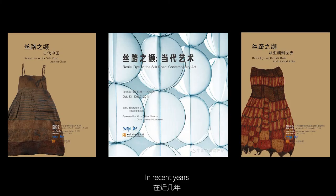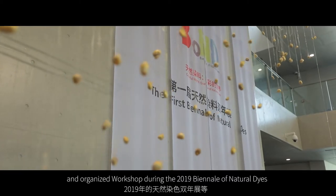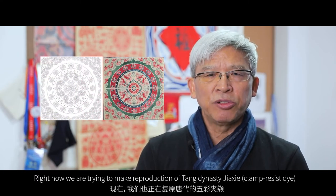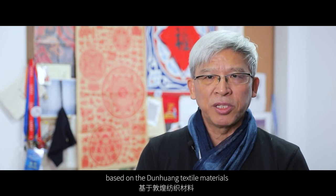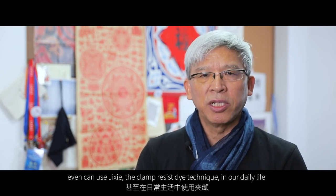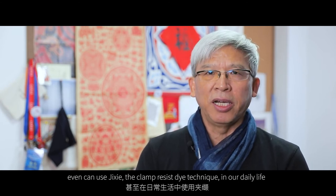In recent years, we have held exhibitions named 'Resist Dye on the Silk Routes' in 2014, and organized workshops during the 2019 Biennial of Nature Dyes. Right now, we are trying to make a reproduction of the Tang Dynasty Jiashi or clamp-resist dyeing based on Dunhuang textile materials. We hope more people can know about Jiashi and can use the clamp-resist dye technique in our daily life.